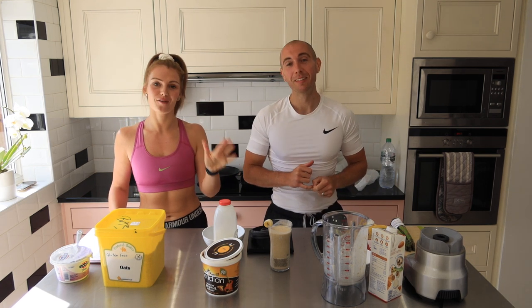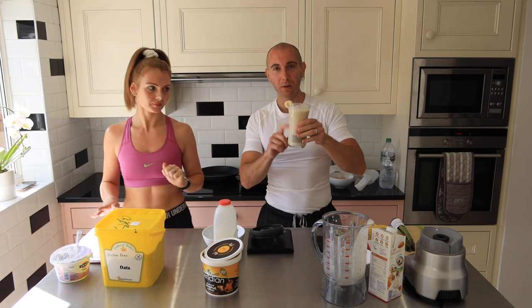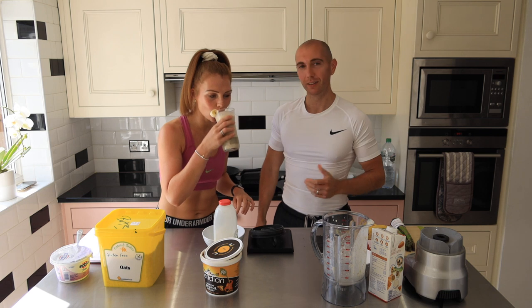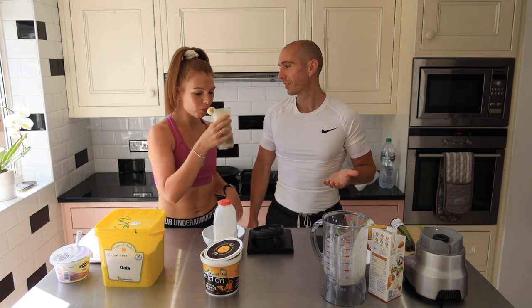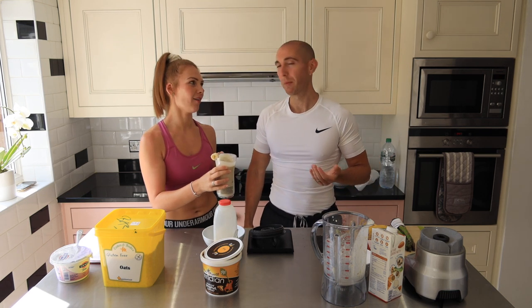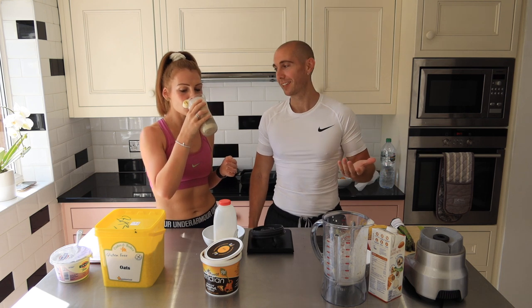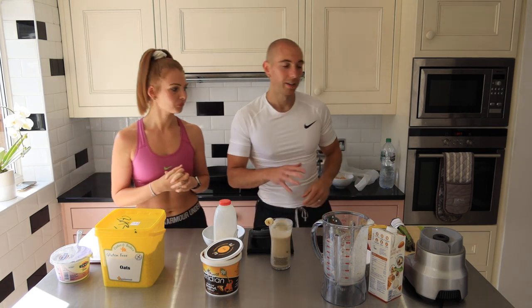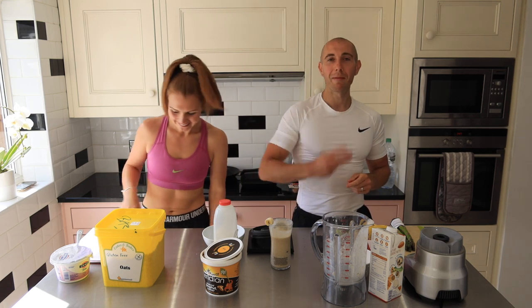There is no excuses for that breakfast. It tastes lovely — Snickers! There are no excuses, guys. You can do that. Number three coming up.